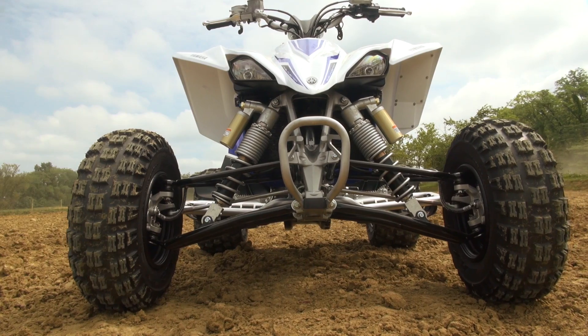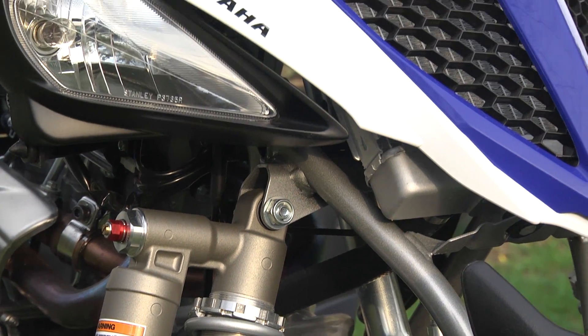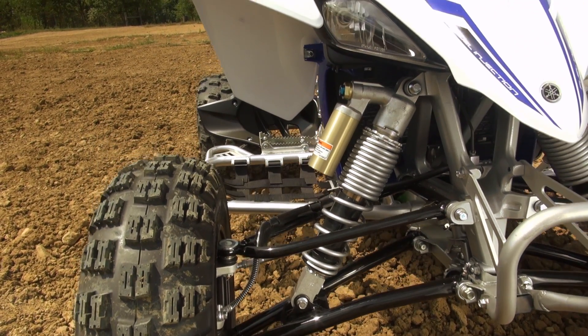Most ATV shocks offer some level of adjustability, with many offering preload adjustment. High-end models like the Yamaha Raptor 700R and the YFZ450R also benefit from shocks with high and low-speed compression dampening, in addition to rebound dampening adjustments.